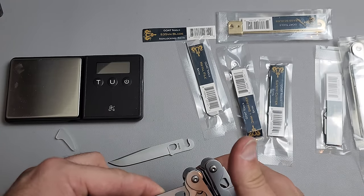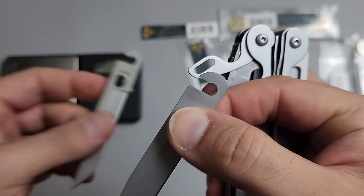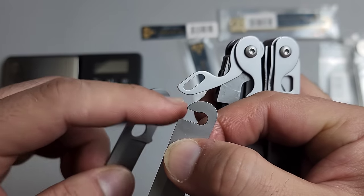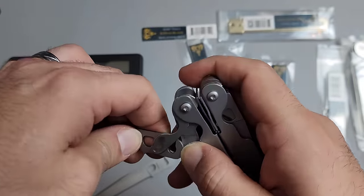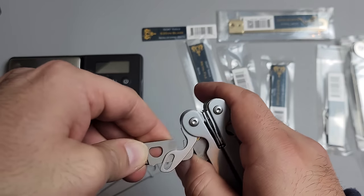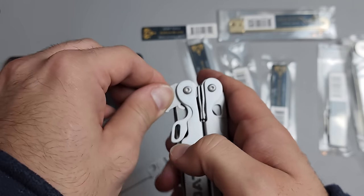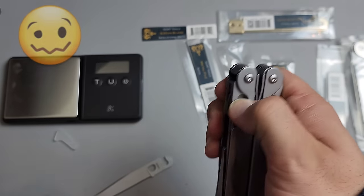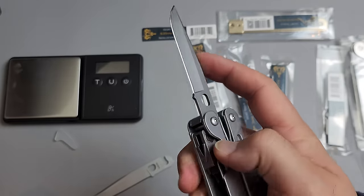You can unlock it like I showed you, take out the blade, and you can see the difference — there's rounded versus pointed. Pull the bar down and there you go. Now we have a non-locking slip joint blade.